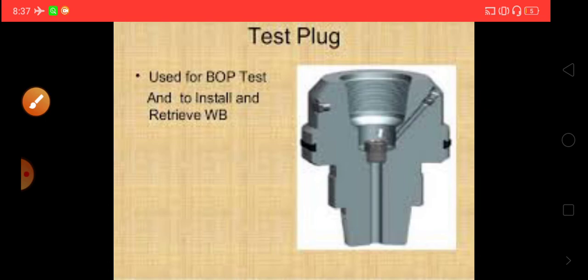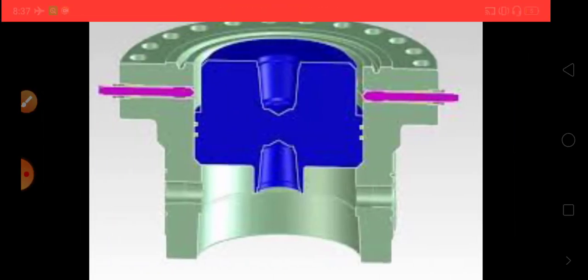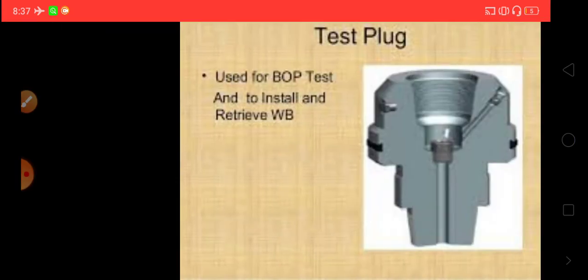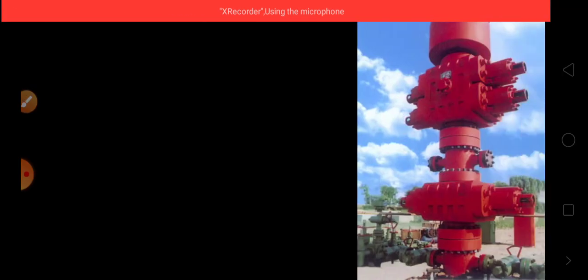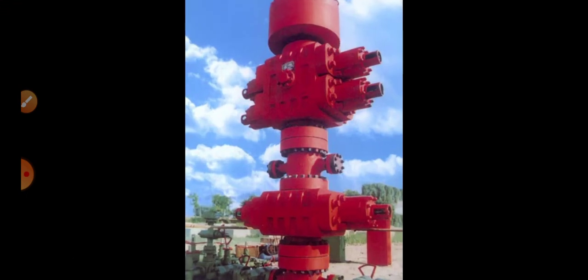This is the test plug we have already seen and discussed. It is a very important component. These images show the different positions of the test plugs, along with general information about the BOP.